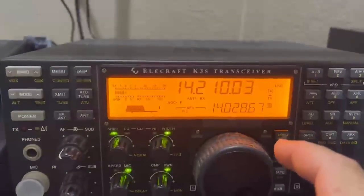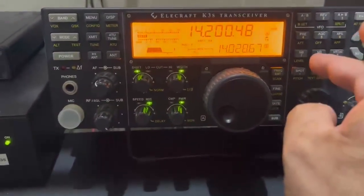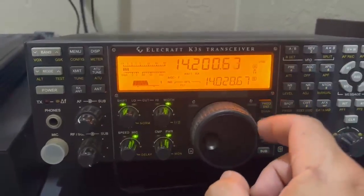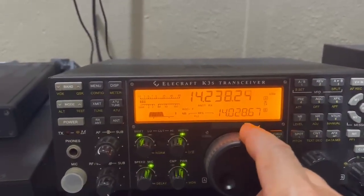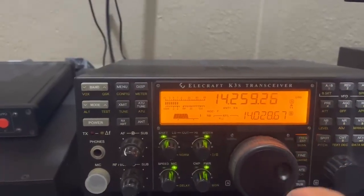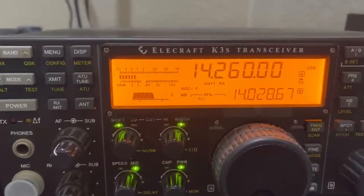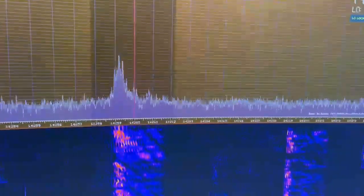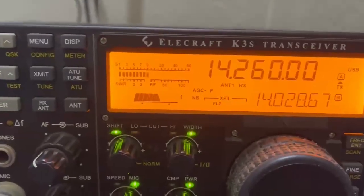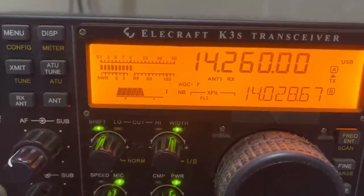Let me see if I can find another signal. That's what the noise blanker does — I'm going to turn the noise blanker on to make it even better. Let me find some good signals here on 20 meters. There's an S7 signal — now I'm going to turn it off. That's off. I've got terrible line noise towards the US direction. I'm going to turn it back on.